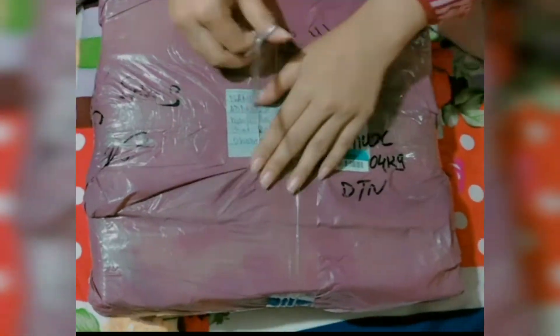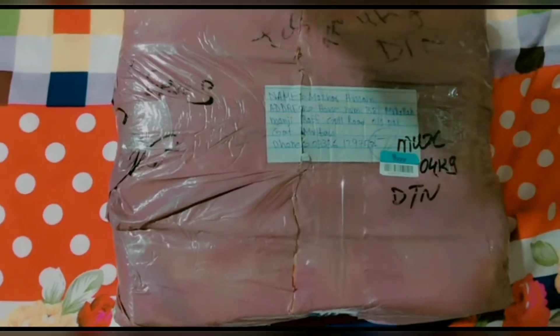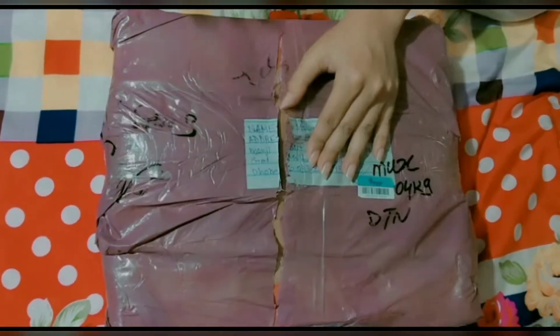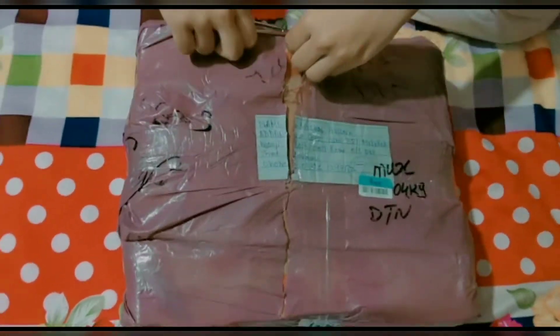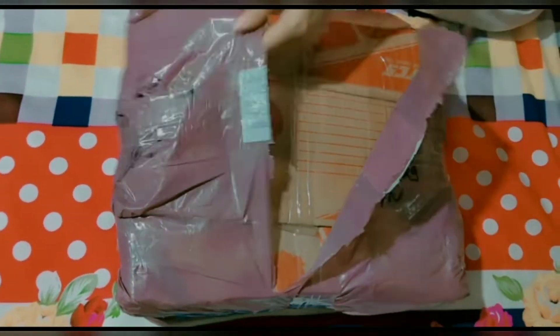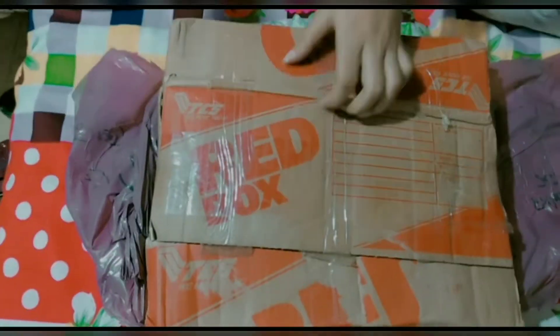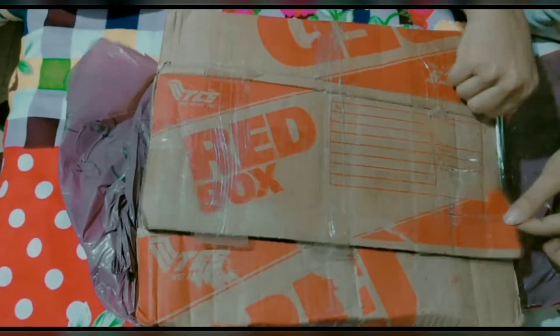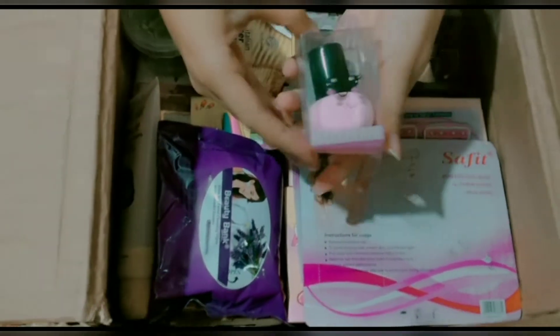Assalamualaikum everyone, welcome back to my YouTube channel. Today's video is totally about unboxing and mini review, so let's begin. This video is not promotional or sponsored. You can subscribe and like the video because it's going to be very fun. All products are easily available online.